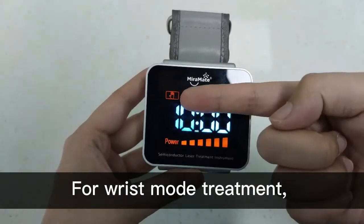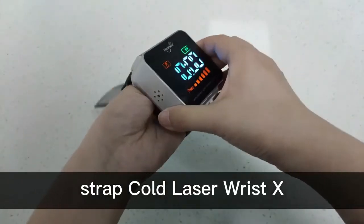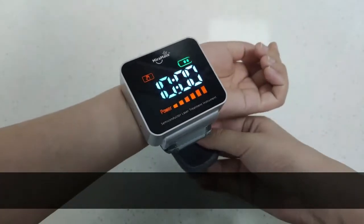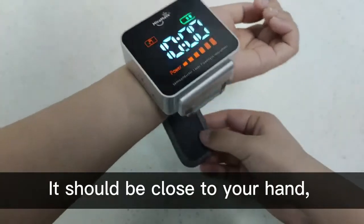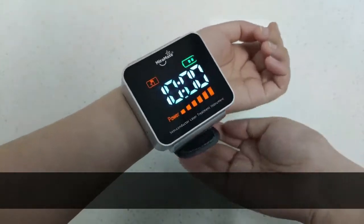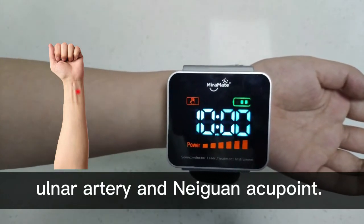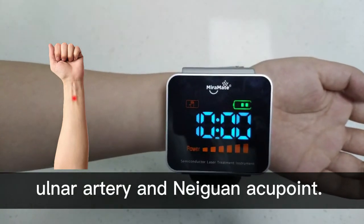For wrist mode treatment, strap Cold Laser Wrist X to the inner side of your left wrist. It should be close to your hand to ensure that the laser energy irradiates the radial artery, Daling acupoint, ulnar artery and Neiguan acupoint.